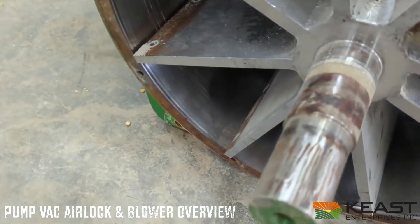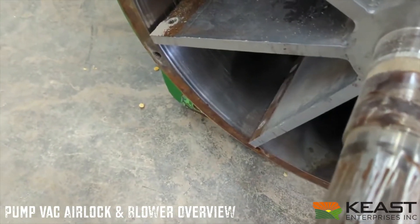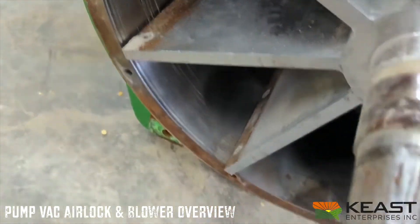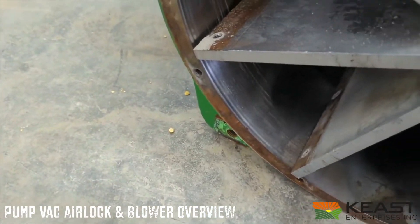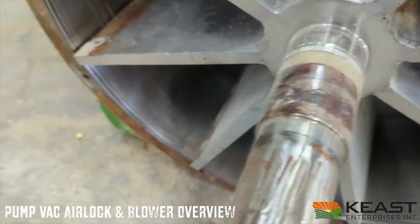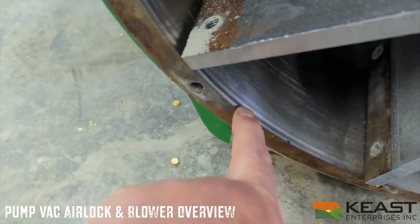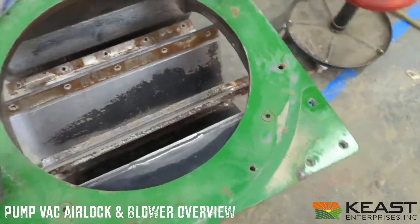This is an airlock out of a Handle Air grain vacuum — it's got quite a bit of wear to it. I just wanted to show you the wear characteristics of a normal airlock. This is one end where we pulled the end plate off; the bearing goes here and you can see the tracking inside the airlock. This is the top of the airlock with the blades removed.